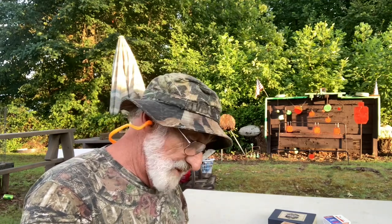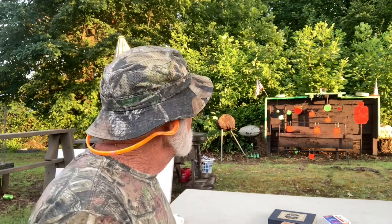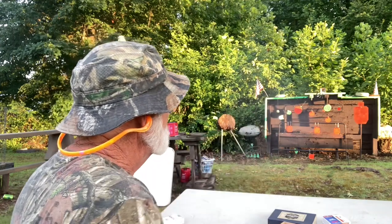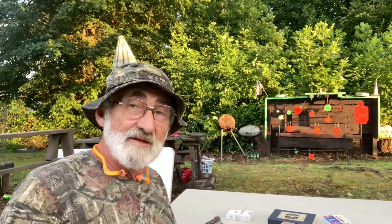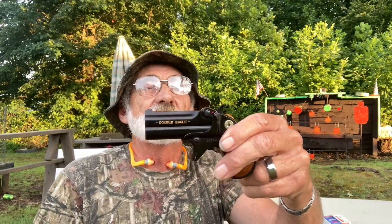Not too bad. Those are coming out real easy. I'm gonna load back up with the Winchester Wildcats. Let's try that silhouette — no problem hitting it. Let's try the watermelon one time. We got the watermelon! No problem hitting with this little derringer. The Chiappa — my wife says I was pronouncing it wrong, so: Chiappa.